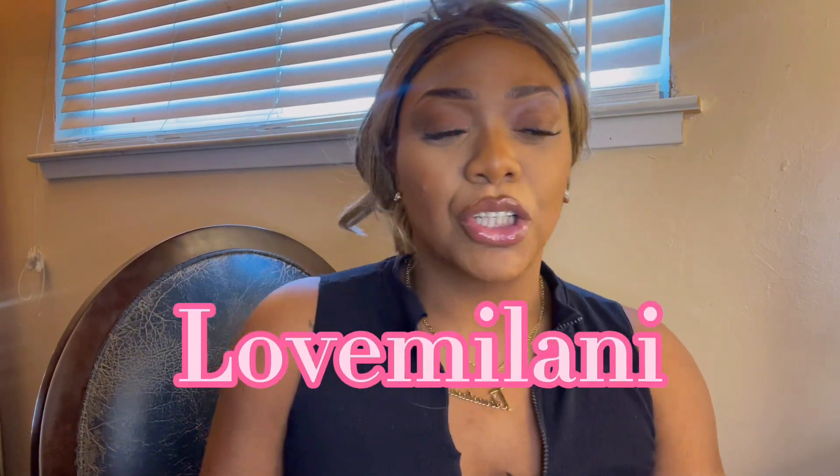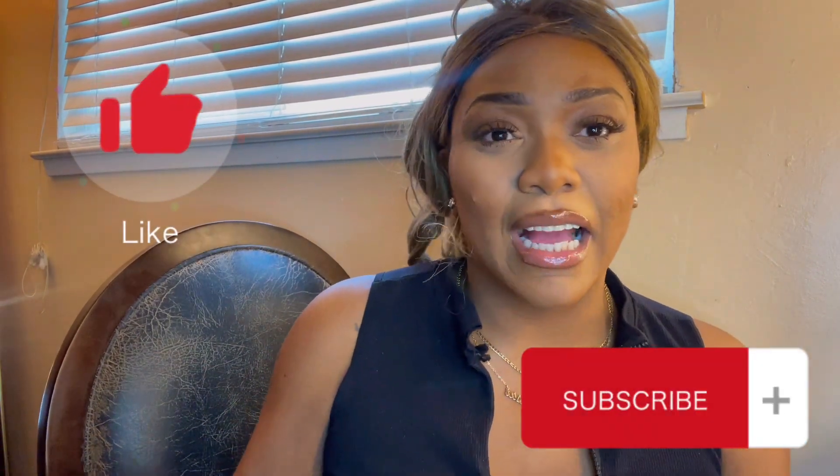Hey everybody, welcome back to Love Milani — it's your girl Anastasia Milani and we're back with another video. Hi everybody, how y'all doing? We're back with a new 'Baddie on a Budget' synthetic wig tutorial and review. Please make sure to like, comment, and subscribe if you'd like to join the Milani Gang — we lit, we have a good time, we enjoy ourselves and we support each other.